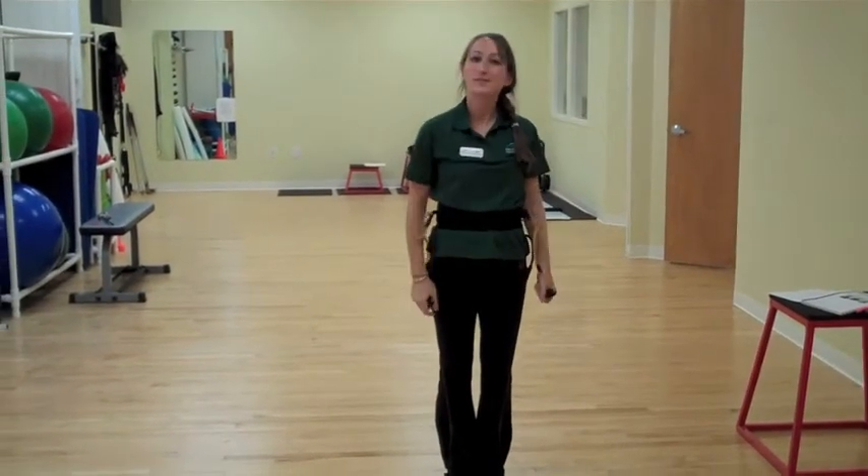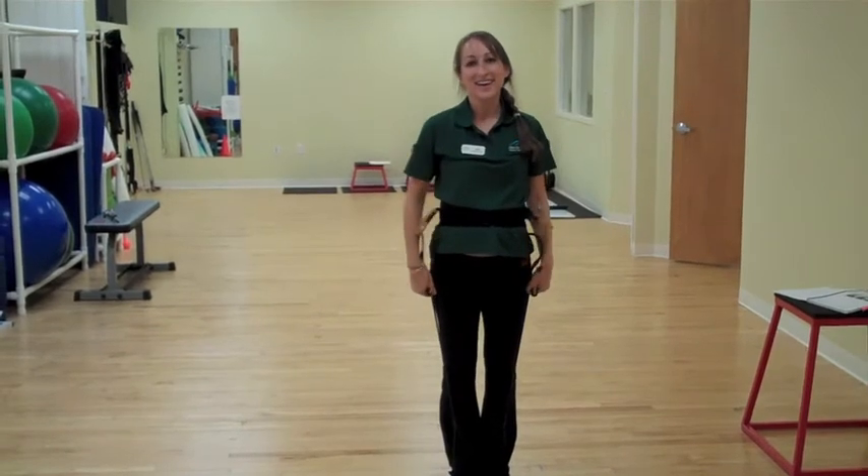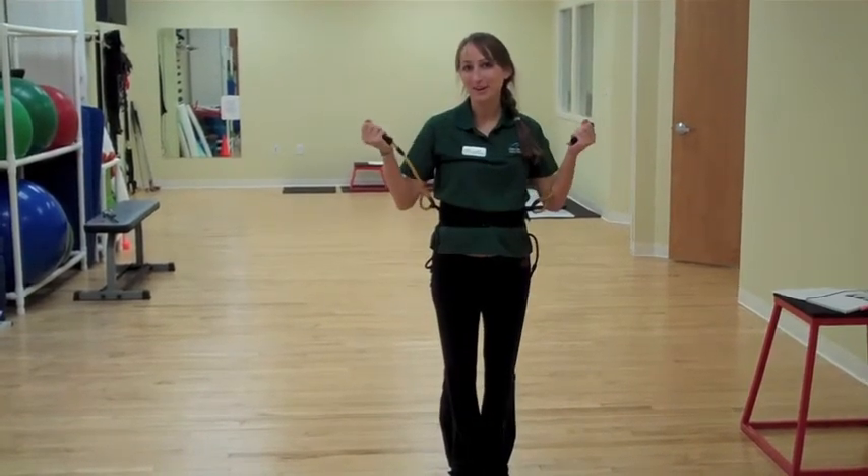Alright, we're going to repeat that a couple of times until your arms get tired. And that's your three exercises from level five with the Burdenko belt.